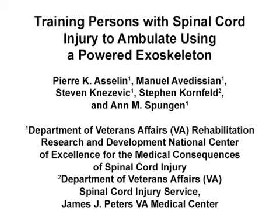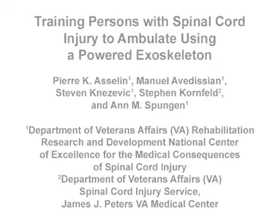The overall goal of this training program is to provide some guidelines and standardize a training program to teach individuals with spinal cord injury how to ambulate using a powered exoskeleton. This method can help answer key questions in the powered exoskeleton field, such as progression of training and types of activities to develop necessary skills to use these devices independently.